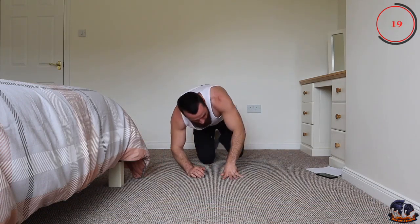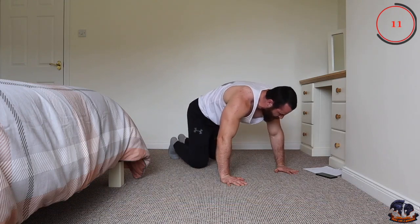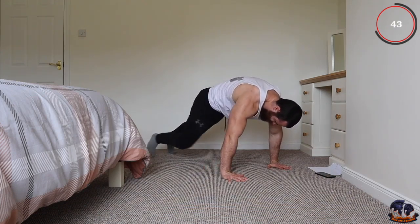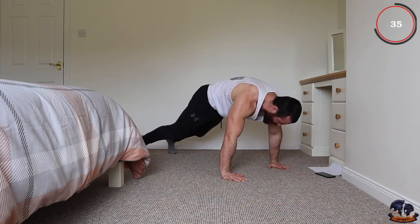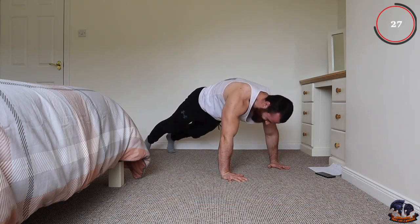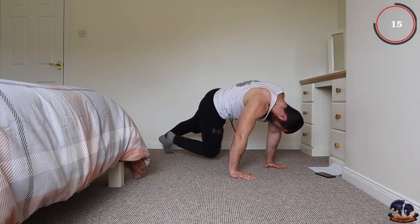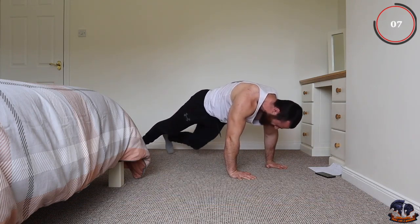Next one is your cross body mountain climber — all you're doing is crossing over like that. Go as quickly or slowly as you want. This is exercise number seven, we're nearly there. Keep the intensity, keep the momentum, keep pushing together. You can go slowly and really focus on the rotation, or go quickly and speed it up for the intensity — it's up to you. Try and really get that good twist. This is a total core blasting workout.